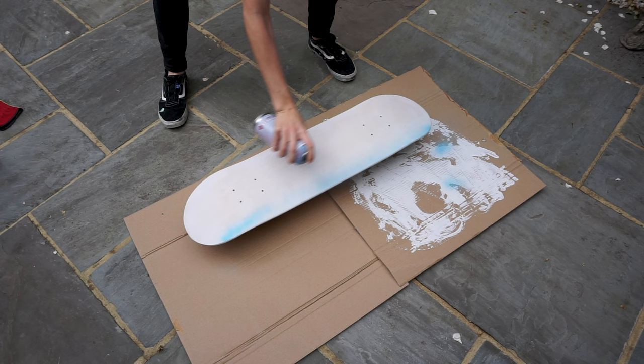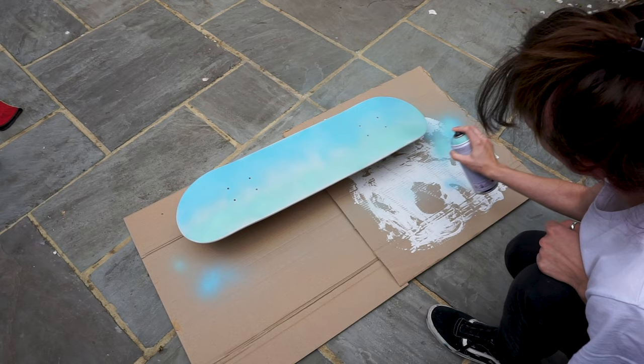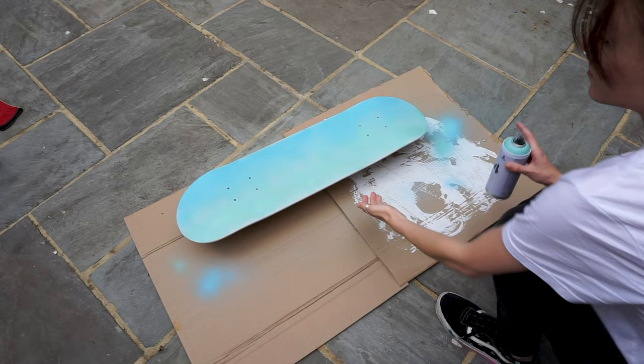Now I'm very new to spray paint, as you'll be able to see with my pretty weak application and how patchy it was coming onto the board. But I just kept going with it and added another colour for a subtle gradient effect. I did research how to do this and how to angle the can, but this was my first time, and as with all things, I definitely need some practice. But after a while it was starting to look better, and it was blending the way I wanted it to.